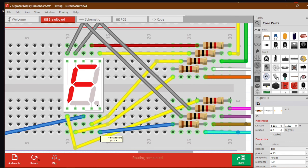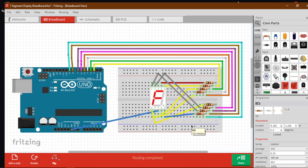I have connected all the wires from the resistors to our Arduino sequentially from pin 2 to pin 9 — that is 2, 3, 4, 5, 6, 7, 8, and 9. That's how I have built this circuit.